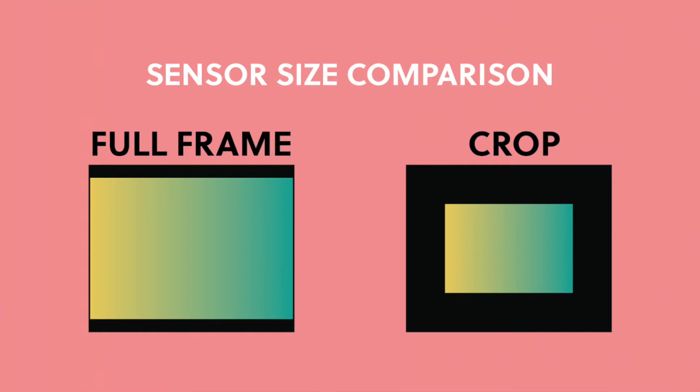A crop sensor — which is what the cameras I just mentioned have — is still awesome and really good quality. I'll put a picture up so you can see the difference. Because the sensor is smaller, when you zoom in or shoot in low light you might see more grain or pixelation than a full-frame camera. But if you're just starting out, you don't need the highest quality camera. Technology in photography changes so fast and gets cheaper every year, so don't dump all your money into one camera to start.